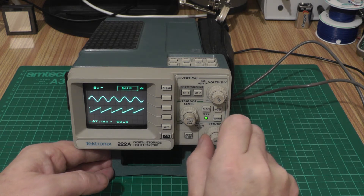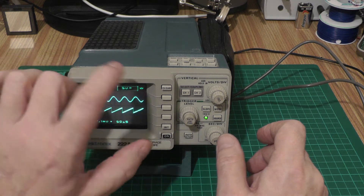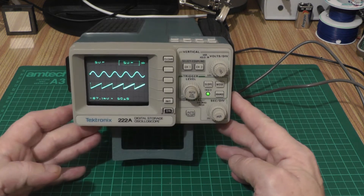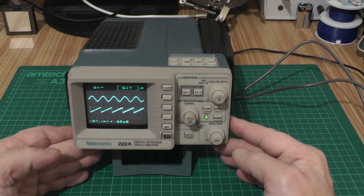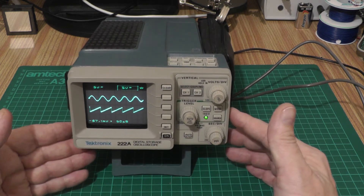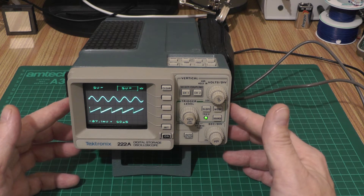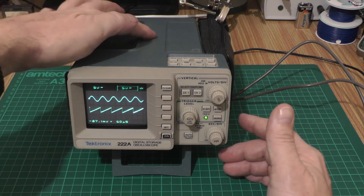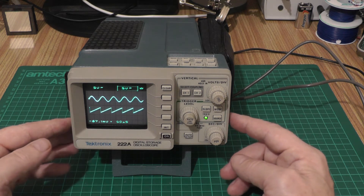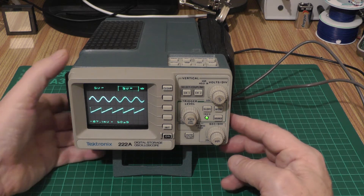Recently this developed a fault where the display would start fetching up and twisting and rotating. After I opened it up — and these are a pig to open up and a pig to get back together — it turned out there were quite a few dry joints on the main power supply board. One of the dry joints was next to the part for rotating the trace, so it was a pretty easy fix.